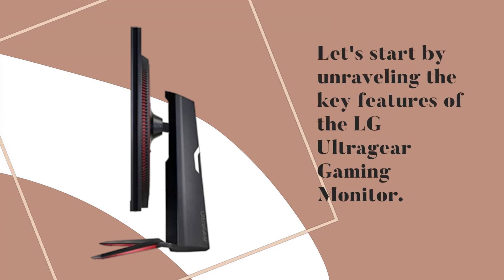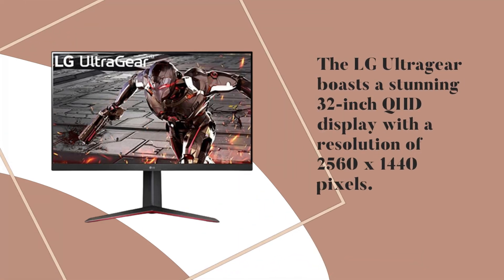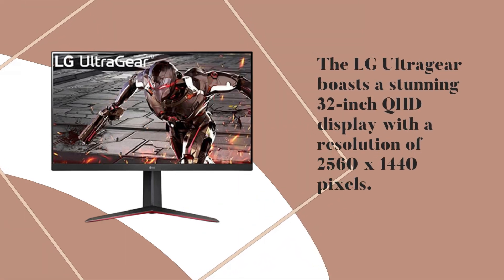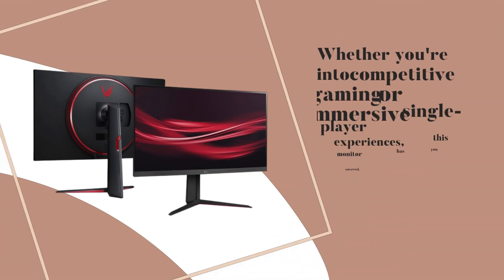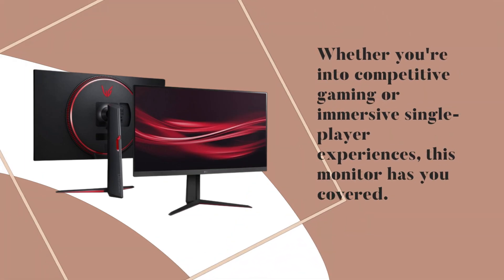Let's start by unraveling the key features of the LG UltraGear Gaming Monitor. The LG UltraGear boasts a stunning 32-inch QHD display with a resolution of 2560x1440 pixels. Whether you're into competitive gaming or immersive single-player experiences, this monitor has you covered.